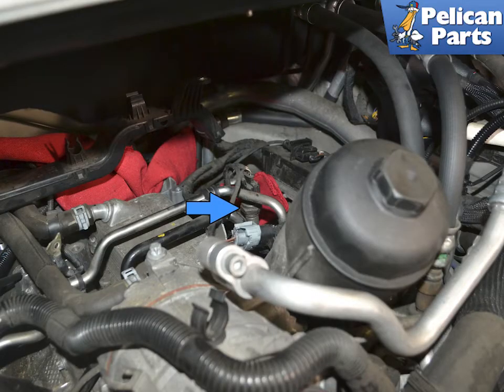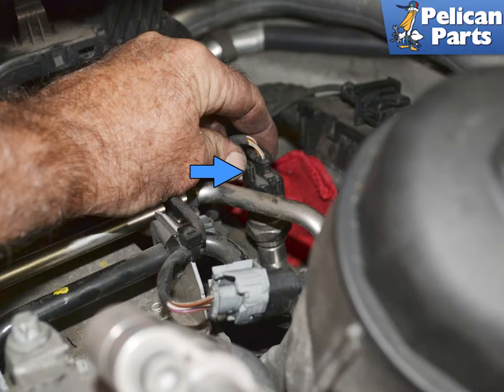With everything removed, you can see the sensor on the right bank of the cylinders attached to the metal fuel rail, blue arrow. Squeeze in on the electrical connector, blue arrow, and pull it straight up and off the sensor.